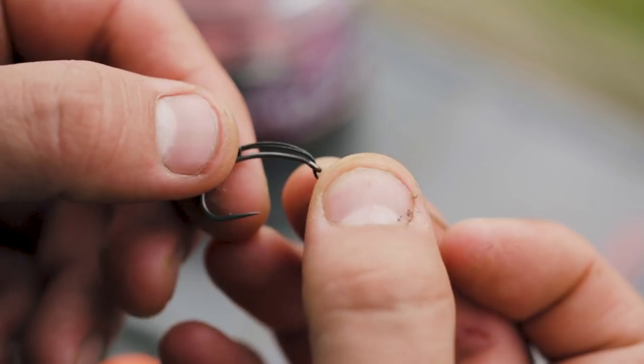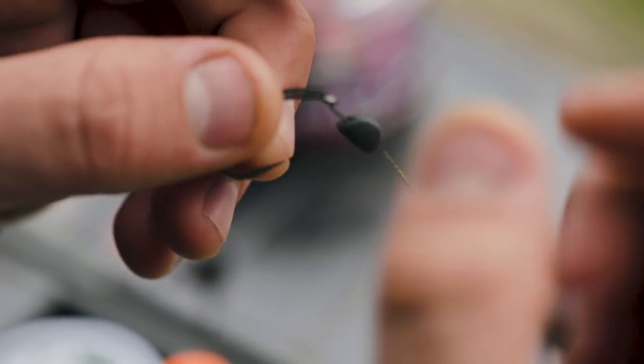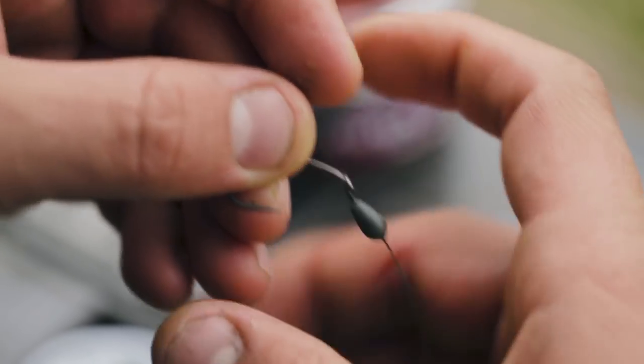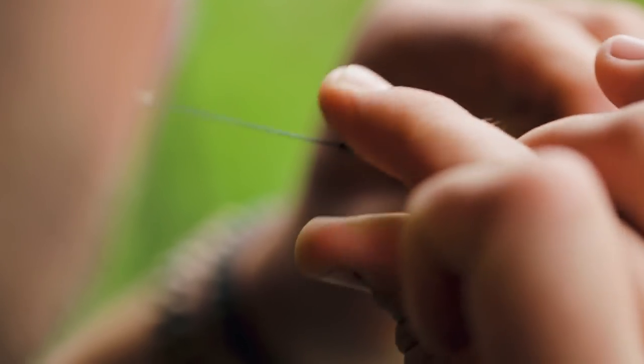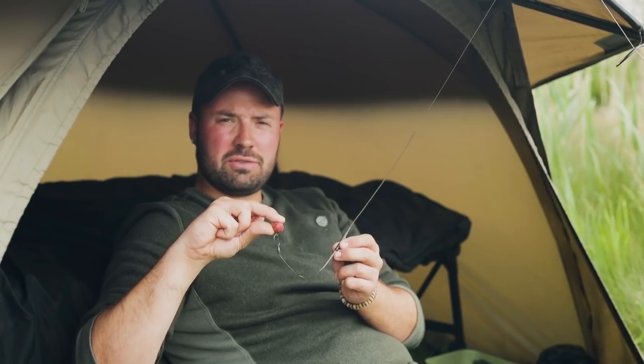I'll then add a small amount of putty onto the knot of the loop to dictate how I want my pop-up to sink, and then lastly I'll add another small bit of putty around the middle of the hook link material so that when it sinks it's pinned down to the lake bed. At this point I'll thread on an anti-tangle sleeve which is just going to cover the overhand loop.